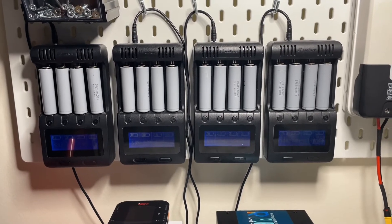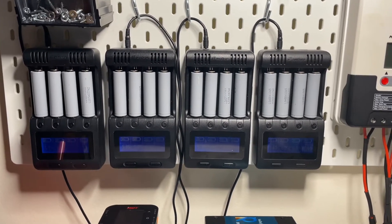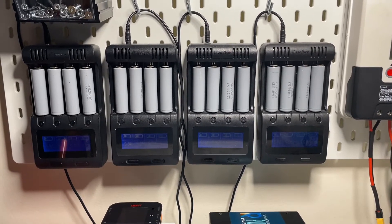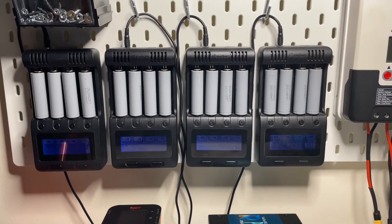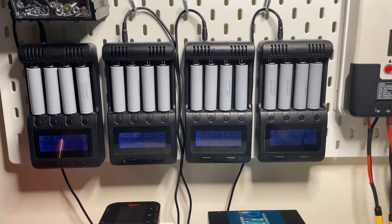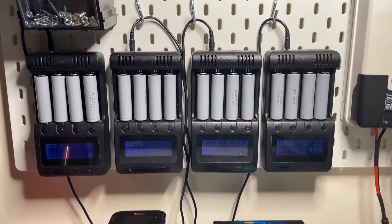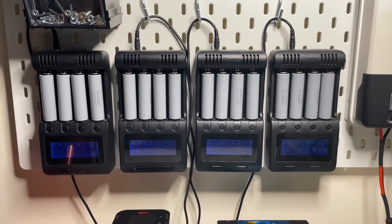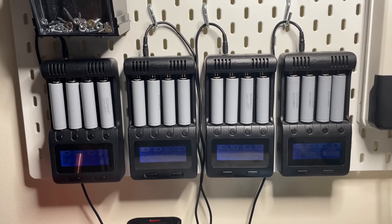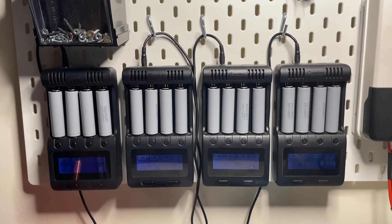When you first put your cells into these chargers, you will see a voltage that pops up as the charger wakes up the cell. That voltage will be somewhere between 2 to 2.5 volts, because they've been sitting on the shelf and they are stored uncharged. If you see one which says zero-point-something, throw it away, and if you put a battery on and it doesn't show any voltage, throw it away as well.